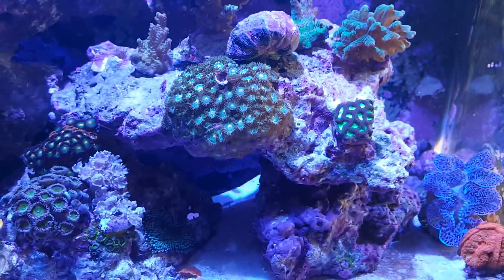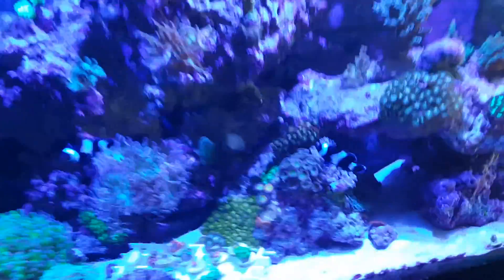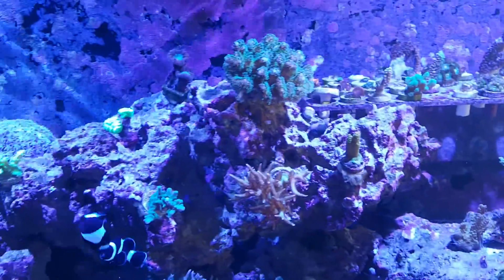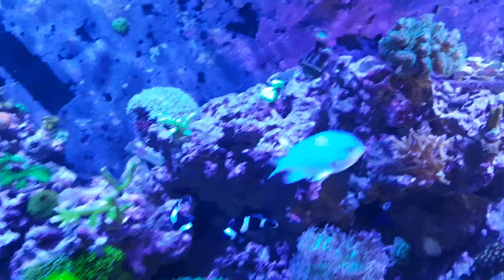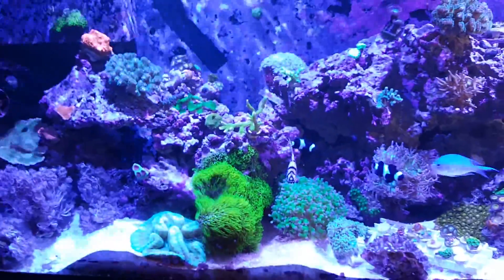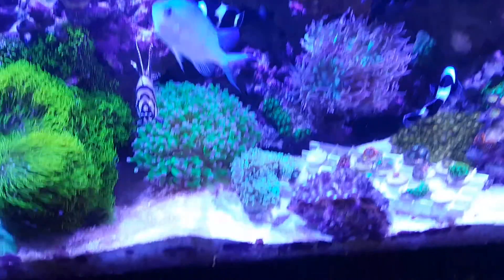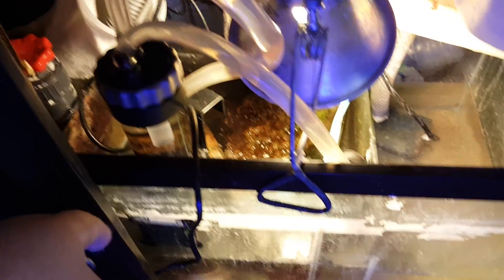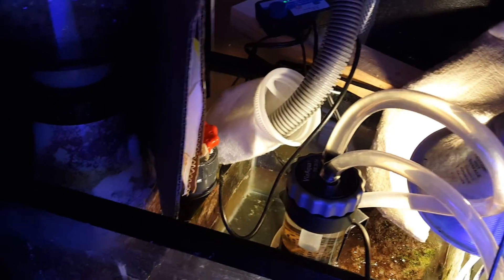I'm hoping that with the phosphates coming out, the SPS will grow a little faster. I'll keep you guys updated and we will see how it goes. Just giving you a quick look at what I have set up here — the media reactor with some carbon and GFO filters.